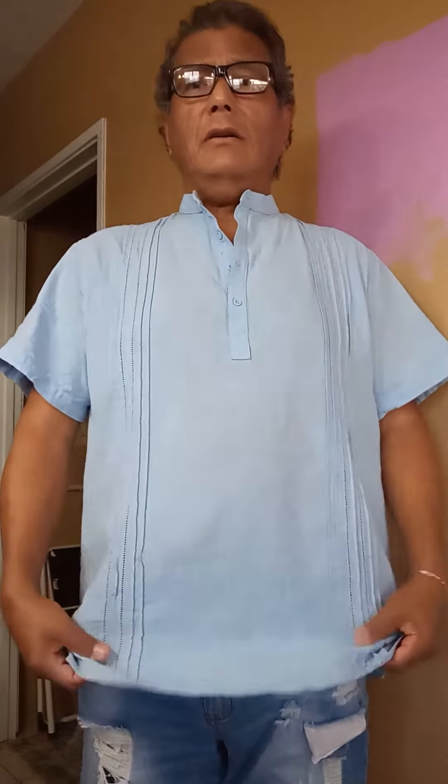This is from the company Da Feng and it comes in four colors: black, white, a dark khaki brown, and this sky blue color. I like this blue — it has these little buttons here in the front, it's a pullover, and it has a band collar, short sleeve, with these nice stripe details on the trim.